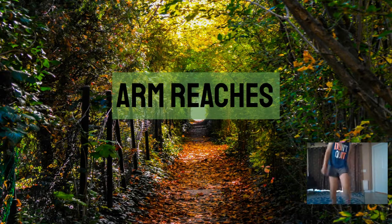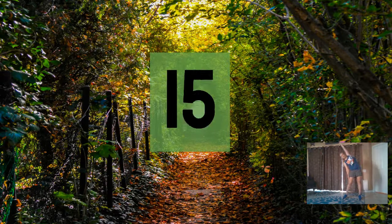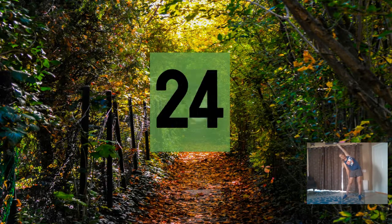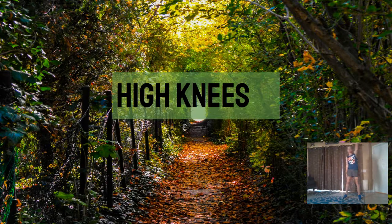Our first one is arm reaches. Here we go. I'm just going to switch back and forth between this arm and that arm — kind of a stretch to get it started. Ready? Three, six, nine, twelve, fifteen, eighteen, twenty-one, twenty-four, twenty-seven, thirty, thirty-three, thirty-six.